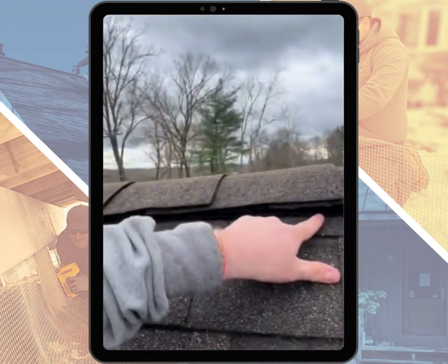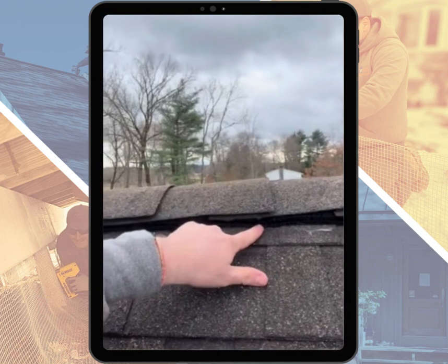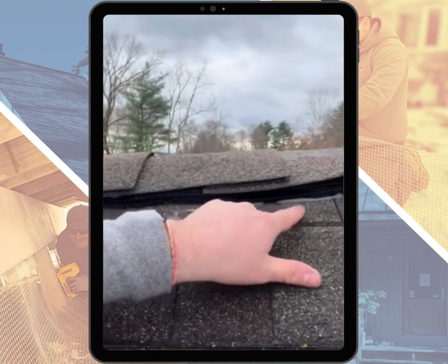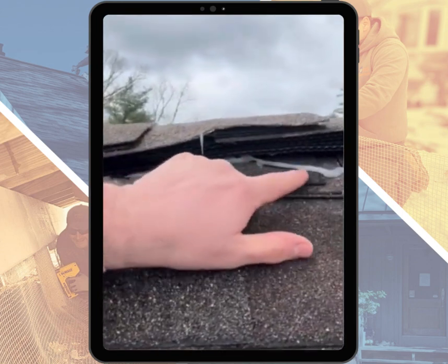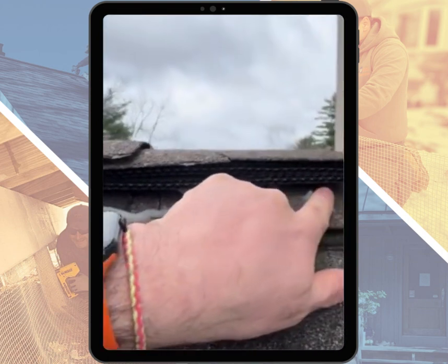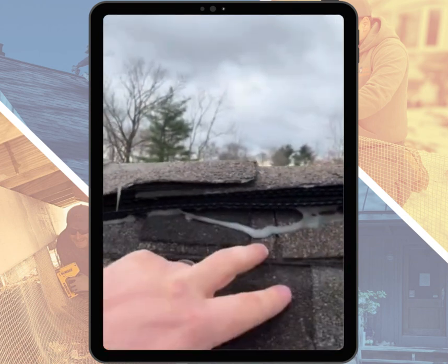Right here you can tell this ridge vent is absolutely fine, but when you come down just a little bit you can see it starts to get wavy, and then it gets a little wavier and a little wavier, until down here you can see where it's completely popping out by the nails.